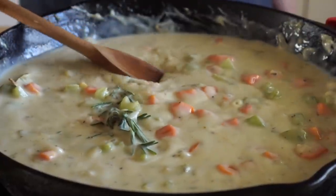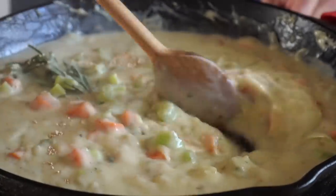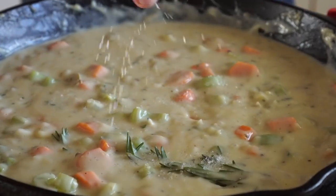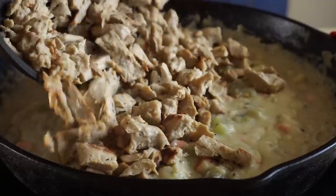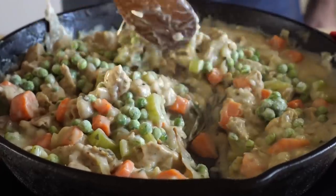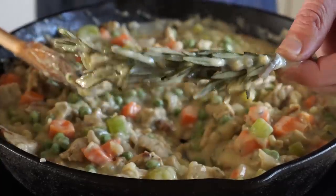Then I tasted for seasoning and remembered I forgot to add in a tablespoon of this mushroom seasoning, which will impart a wonderful zap of umami — you can find this online or at your local Asian market. Once we've tasted and adjusted for seasoning, let's add in the vegan chicken and stir that around. Then we'll add in about a heaping cup of some frozen peas, stir that around as well, and at this point we can fish out the bay leaves and the rosemary sprig.